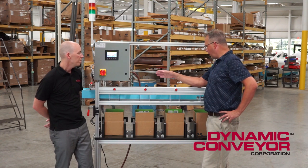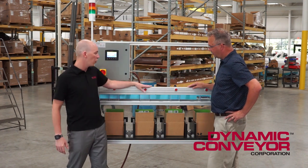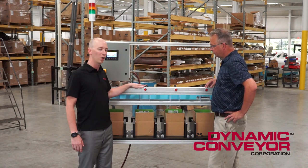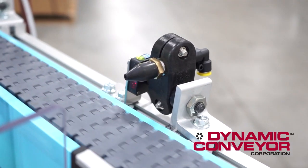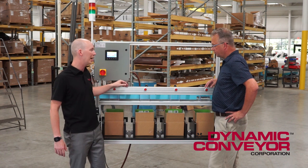How do the parts get off of the conveyor and into the box? So what we have here is four positions that are filling, and each position has a photo-eye that's counting the parts. Then we have a pneumatic air nozzle that's shooting the part off into a chute, which directs it down into the box.